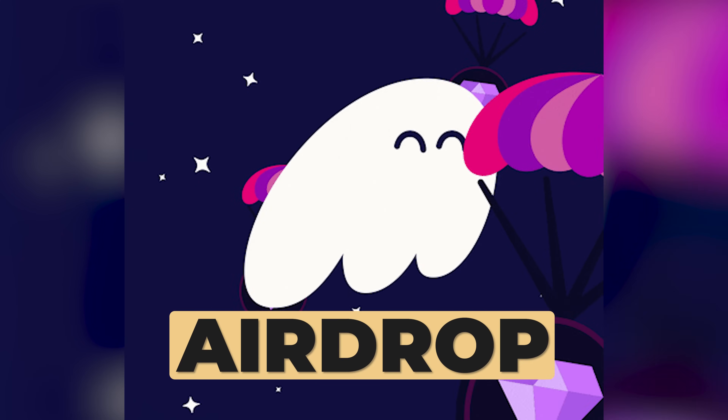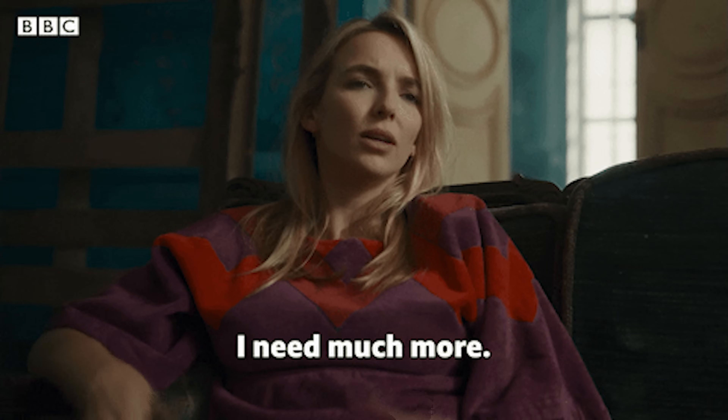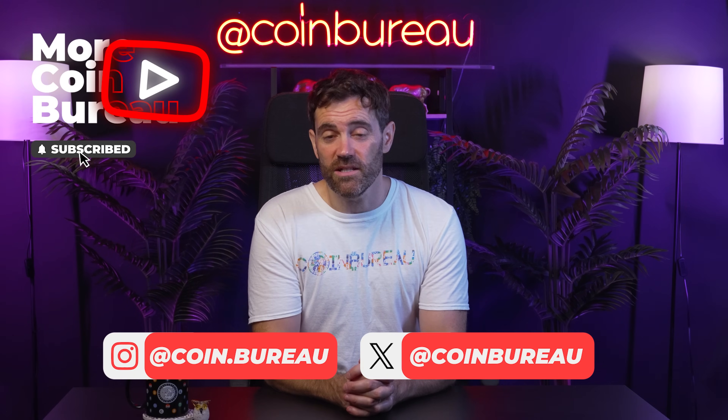That $150 million raise has fueled speculation of a potential airdrop somewhere down the line. So today, we'll give you the lowdown on Phantom, cover exactly how to set it up, show you how to securely store and swap your crypto, connect it to a hardware wallet, and much more besides. This is a video you cannot afford to miss.